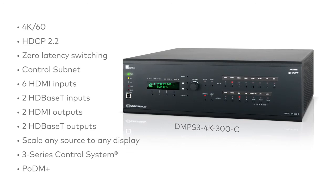A built-in 3-Series control system for unmatched power and performance. And PODM Plus for powering DM transmitters and scaling receivers with Power over Ethernet Plus. The DMPS3 4K series makes installation and commissioning easier than ever.